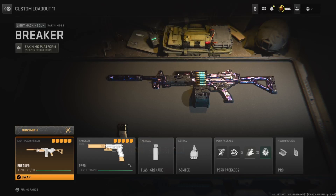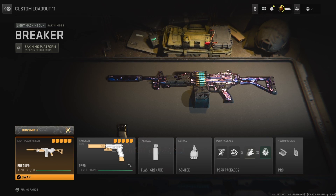In today's video, I'm bringing you the best Saken MG38 class setup to use in Call of Duty Modern Warfare 2. Before we get into the class setup, if you're new to the channel and enjoy what you see, hit the subscribe button. That's my daily class setup videos — let's get around the class setup.